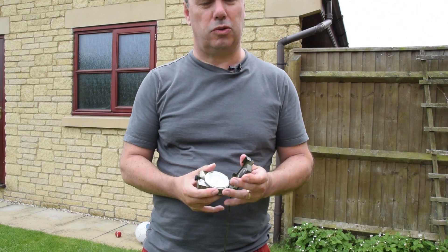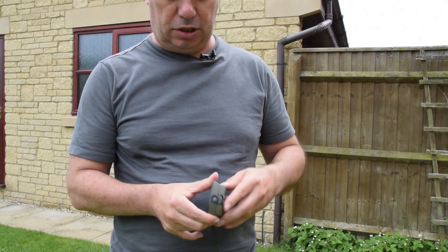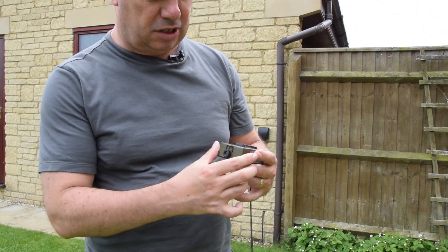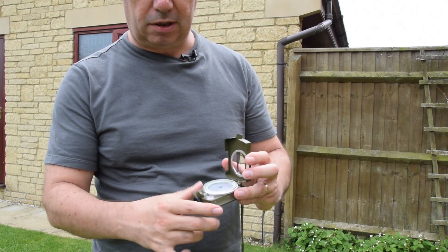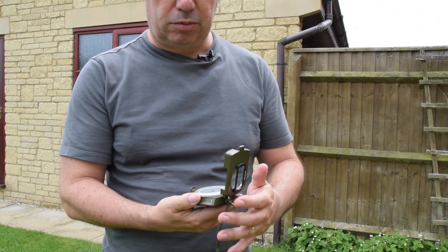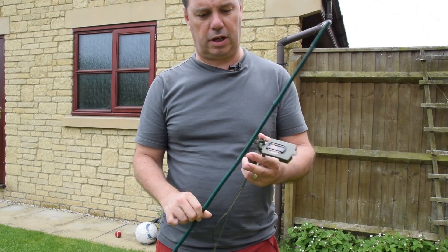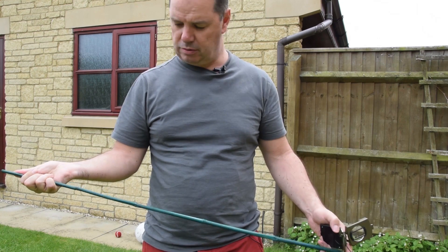I want to show you the things I'm going to use to help me out. The first is a compass — it folds away, it's got a little sight here which allows me to look down inside and actually see the degrees on the dial. It's got a movable bezel on the top, a little level, and a sighting screen as well. Any compass will do, but that's a pretty good one. Next is a stick — just a garden cane, nothing special, about two feet long.